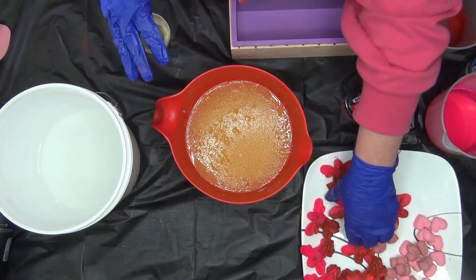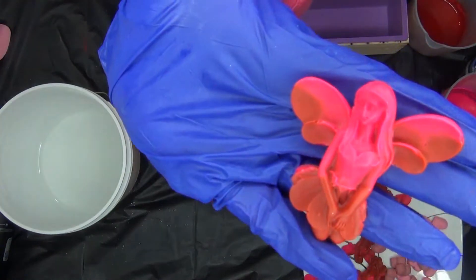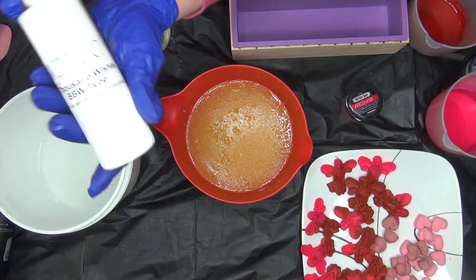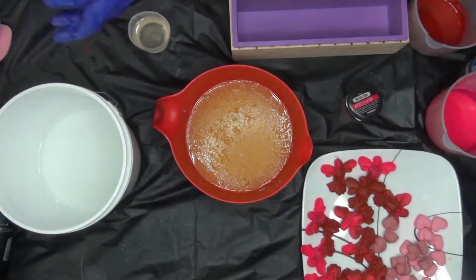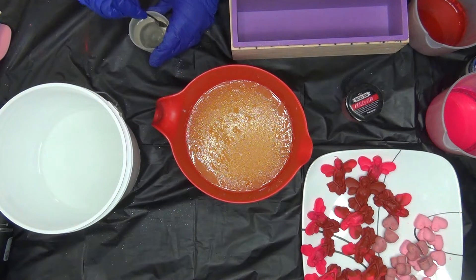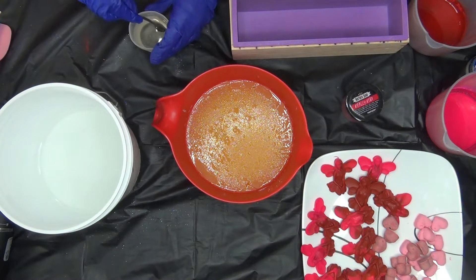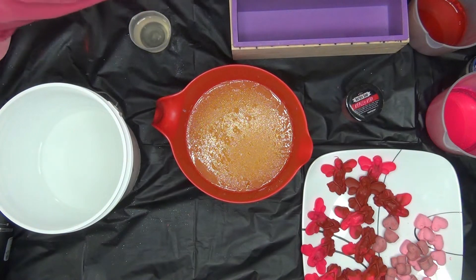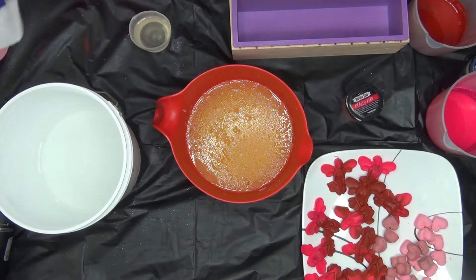Today we are making the Valentine's Day Fairy, and we're using Thousand Wishes Fragrance from Aztec. It smells so good. A little piece of activated charcoal — that charcoal gets everywhere, I tell you. My fragrance oil. It's not even from this soap. Lord, that charcoal gets everywhere.